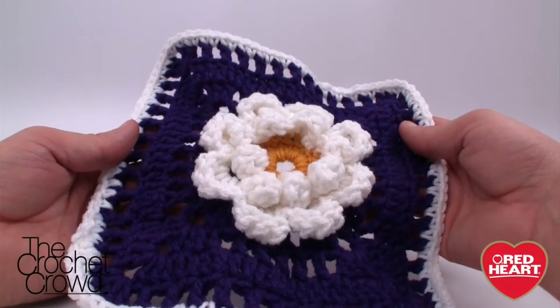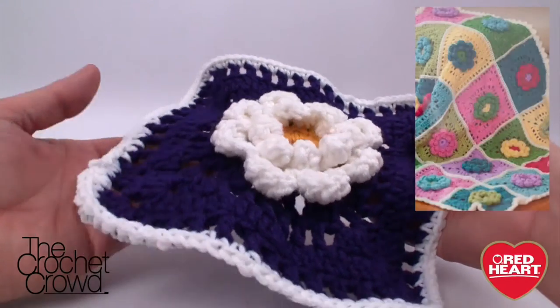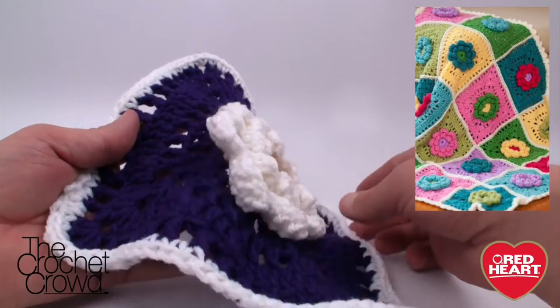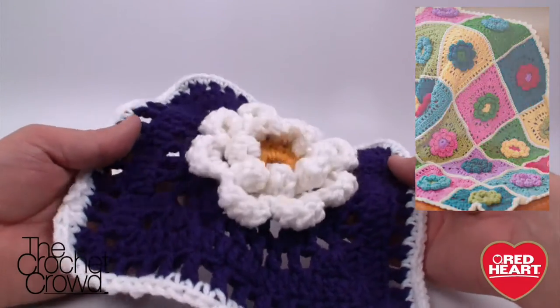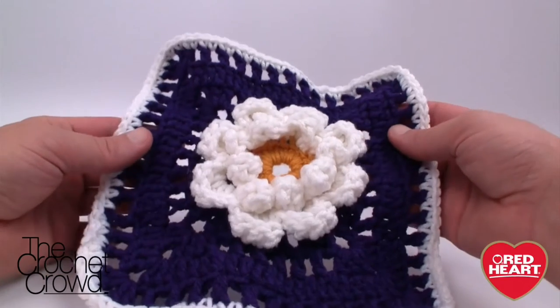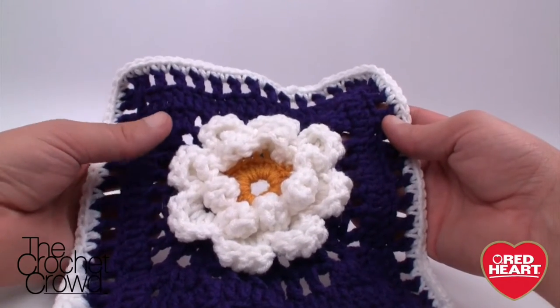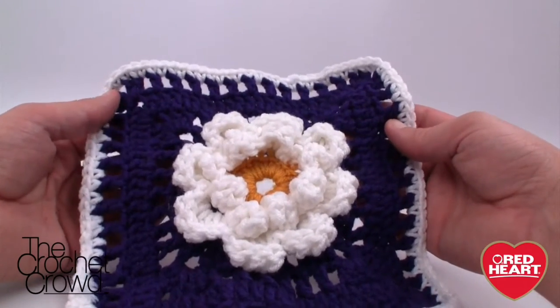Welcome back to redheart.com and The Crochet Crowd. I'm your host Mikey, and today we're going to explore a fabulous granny square where the center is extremely raised for a really great effect. This is part of a pattern called Field of Dreams, and I'll provide a link to the free pattern in the more information section of this video.